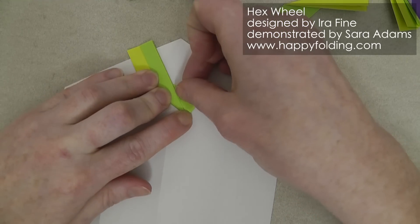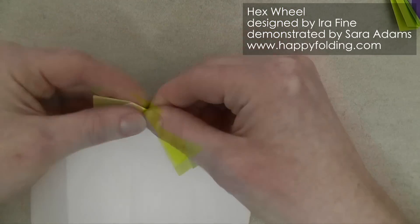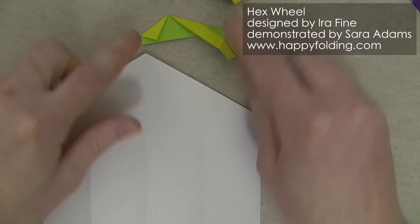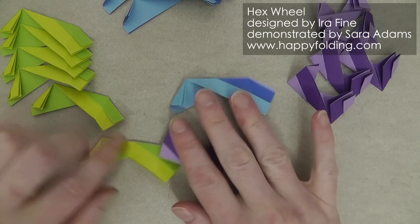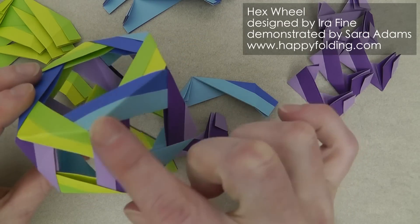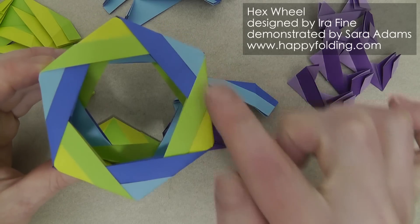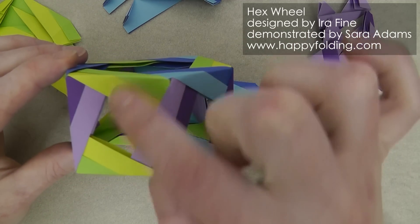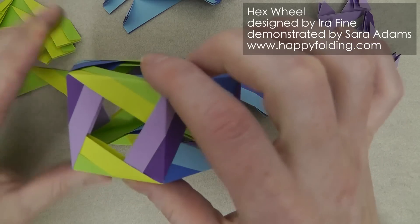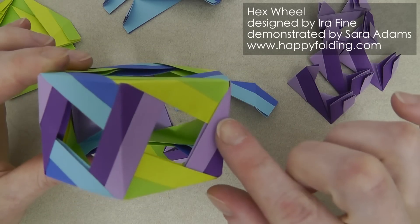Continue with the other five in that color, always ensuring you add the first crease — the right angle — on the white side, or in my case the light green. Once those are done, we can put our template away and start assembly. Three modules of different colors join at each of the points. The modules with the 120-degree angles form the hexagon, and you always have two of the same color opposite each other and they alternate.